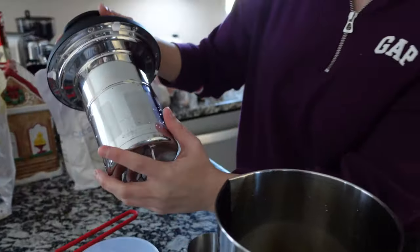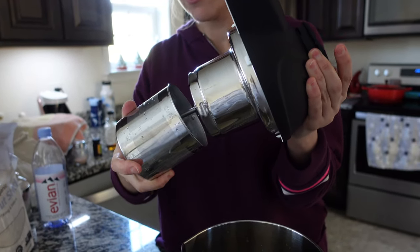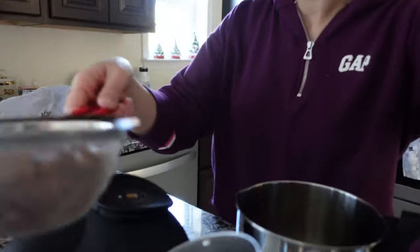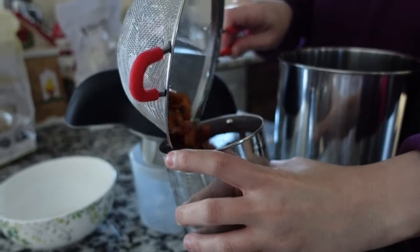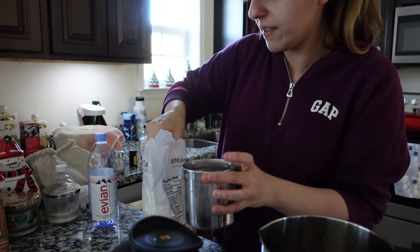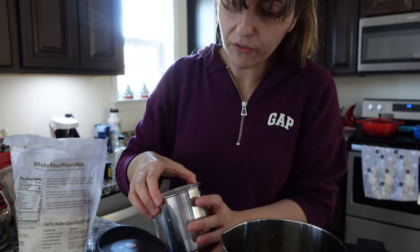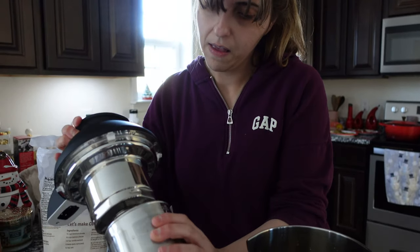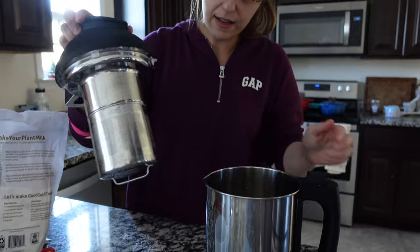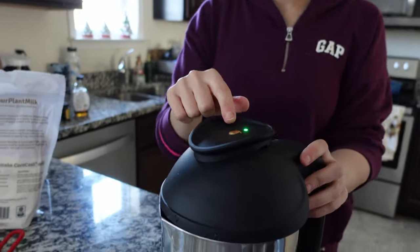All right, now this is where the fun begins. I'm having a hard time opening this — right to open, left to close. I'm going to go ahead and put in the almonds — about one cup — and some coconut shreds, just because I love almond milk with coconut, maybe about two big heaping spoonfuls. This is the first time I make this, so next time depending on the flavor I might add more. Everything is closed in, and now I'm going to go ahead and put it back onto the machine and press that cow button.